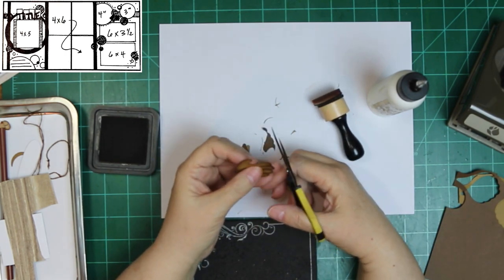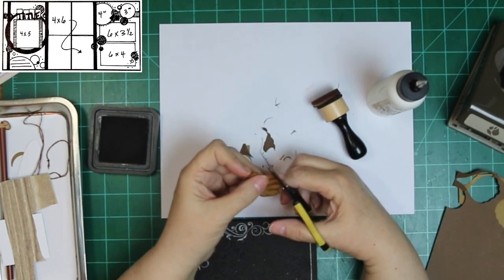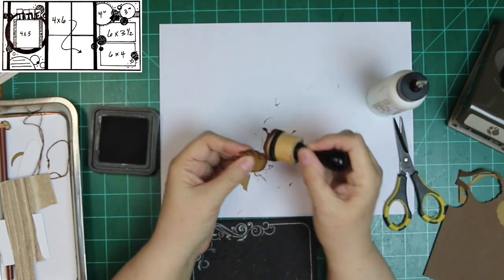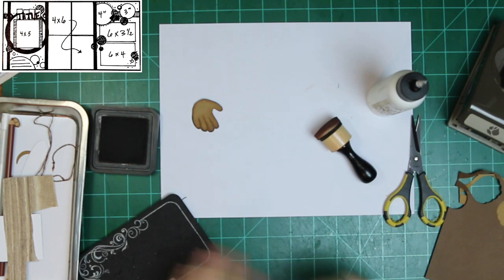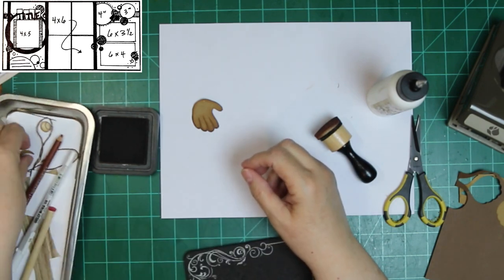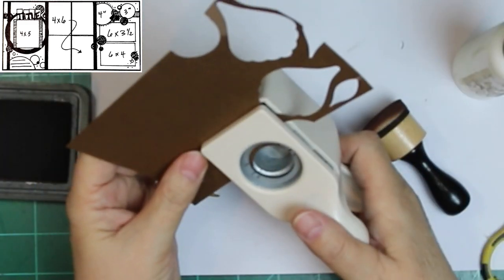I was looking at reference photos on the internet because, you know, I've had a mitt and used it and played ball. But who sits there and looks at them? You know in your head what they look like and you can recognize them, but if you're going to make one, you might need to look at some photos.